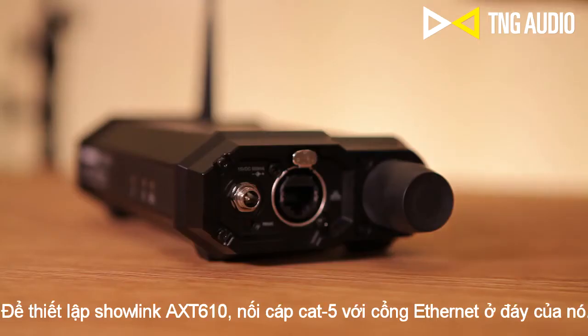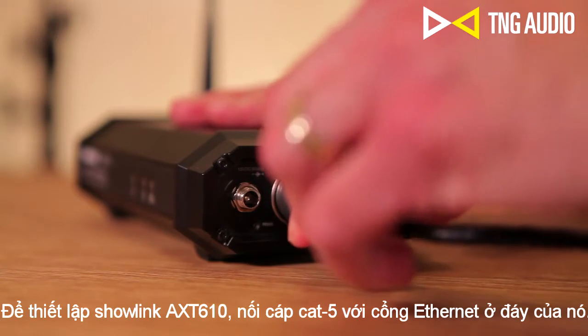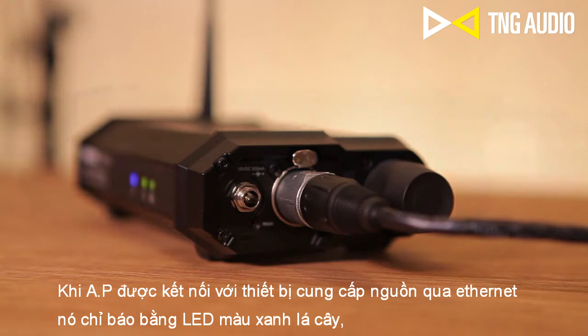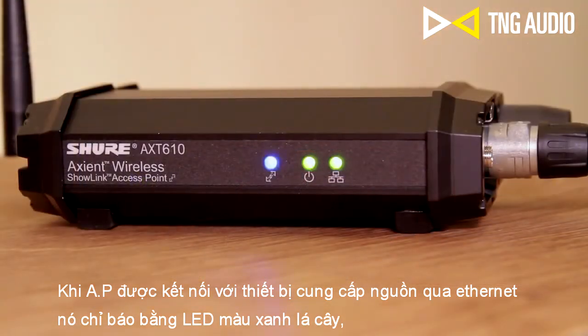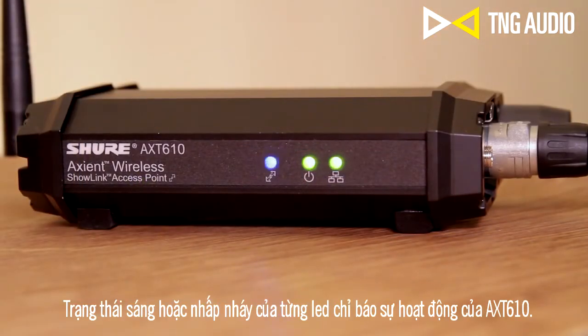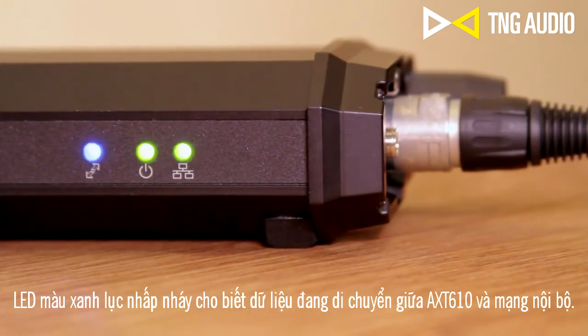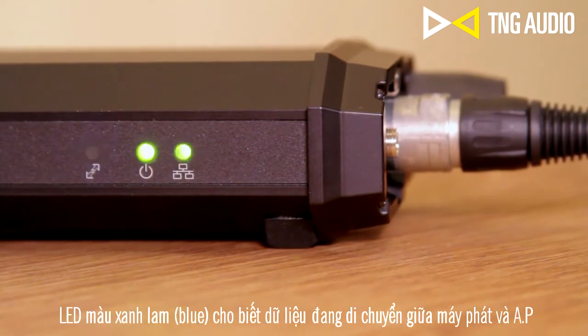To set up ShowLink, connect a CAT5 cable to the network port on the bottom of the access point. When the access point is connected to an Axiant component that provides Power over Ethernet, power will automatically be supplied by the host device. This is indicated by the green power LED. A green Ethernet LED indicates that Ethernet is connected and that data is moving between the access point and the network. A blue ShowLink LED indicates that data is moving between the transmitter and the access point.